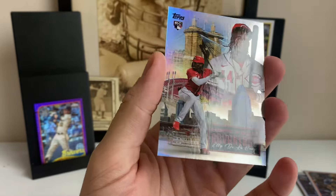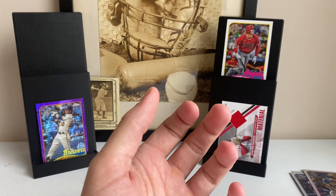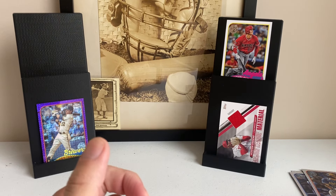This is episode one of the sealed case. Make sure to subscribe if you want to watch this whole case get broken, because I'm going to be opening one box per day. Thanks for watching, guys.